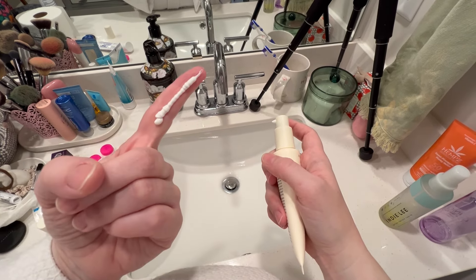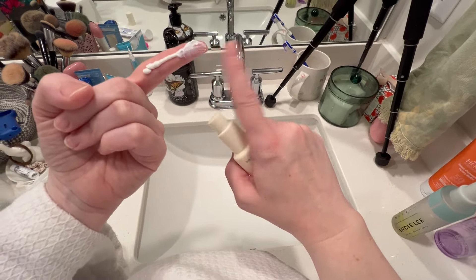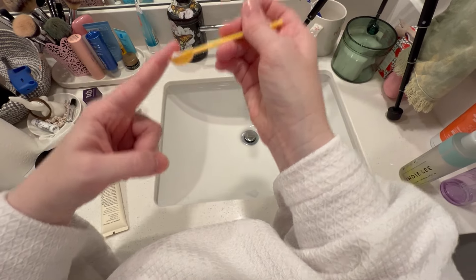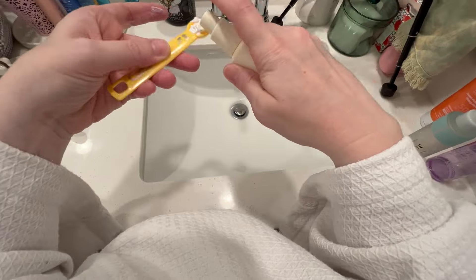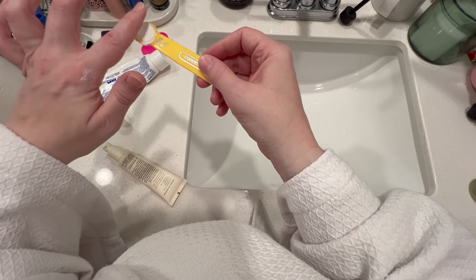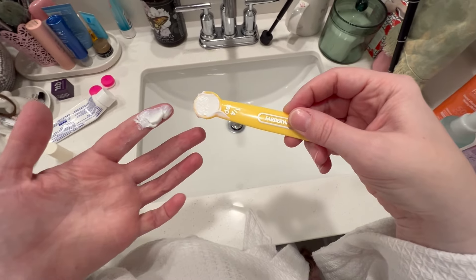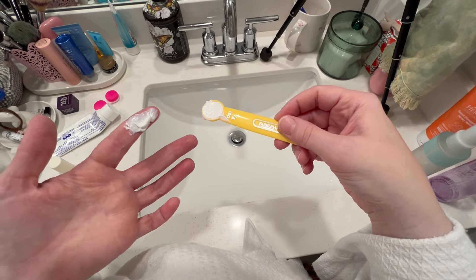It's thick — feels like a lotion. I'm grabbing about a quarter teaspoon to see how much I need to fill it in. I think I have almost the right amount — maybe a little extra, a little more than I need. We'll put this on my neck first.